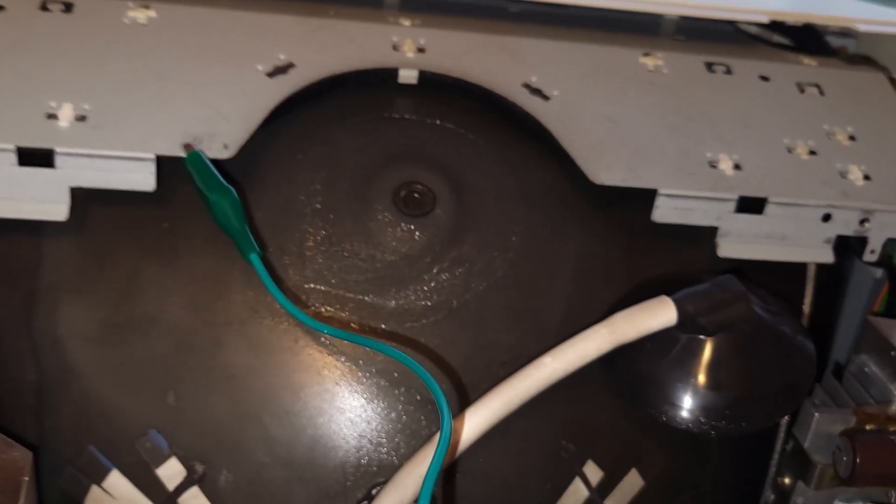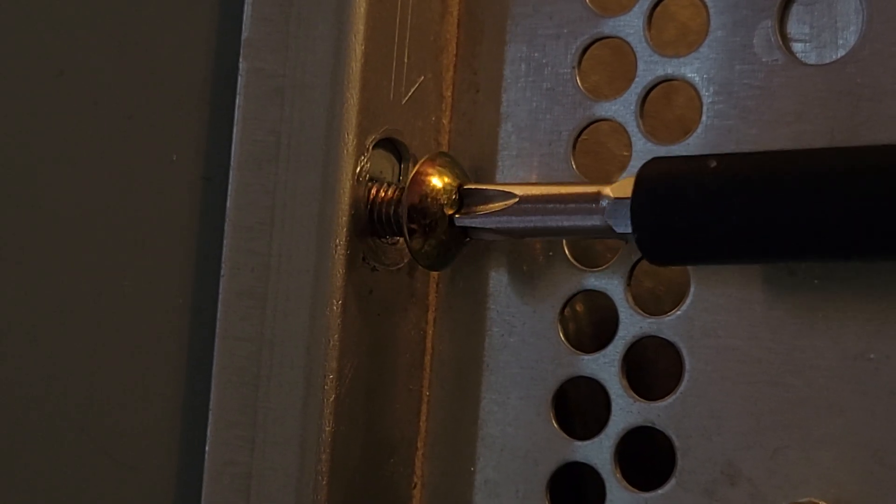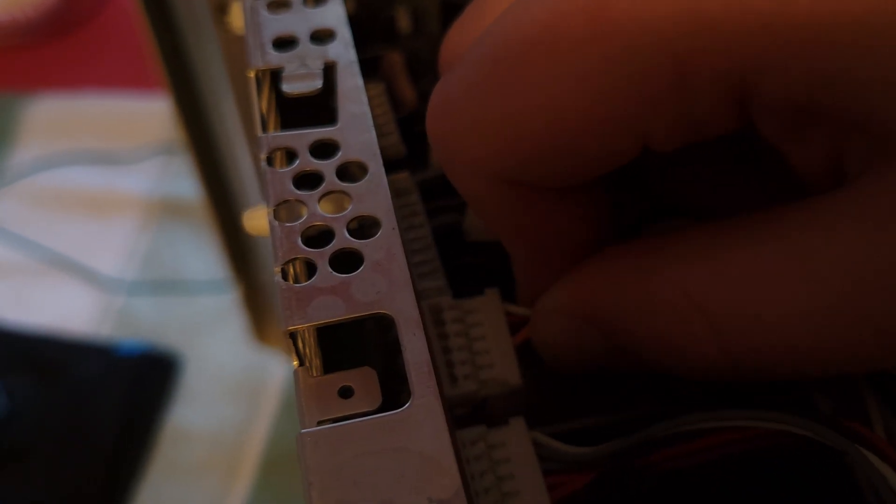Then I'm gonna stick my screwdriver on to get rid of the charge in the tube. Look at that — I didn't die either. Super easy. Just make sure you do that because even if the anode cap is off, the tube can build up some charge after a while, so you might get a little shock. This is me removing the power supply, taking off the cables after removing the screws. Just four little things on top and then it swings right off.